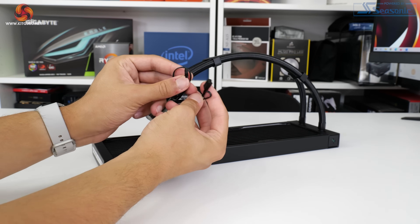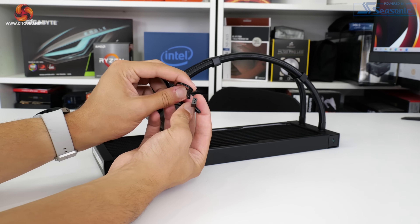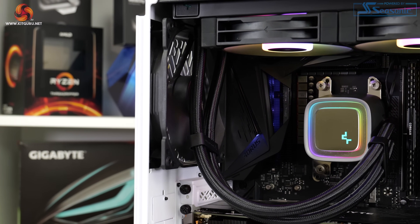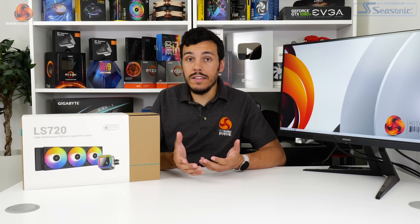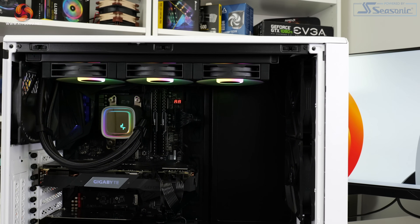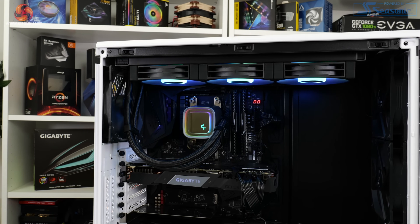Only a single 3-pin fan connector to power the pump, and a proprietary cable connector emanate from the pump block unit, which is really ideal for minimising cable sprawl, particularly across the CPU socket area. Warranty is very positive for the £119.99 LS720, with Deepcool giving the unit 5 years of coverage. That's excellent coverage and compares quite nicely with the likes of Corsair and Arctic, who are particularly strong competitors. The fans are rated at 50,000 hours mean time between failure, but with a 5-year warranty, perhaps it's not too much to worry about.